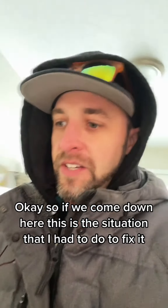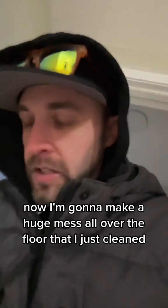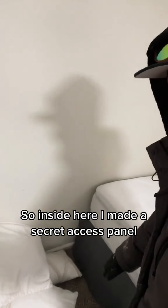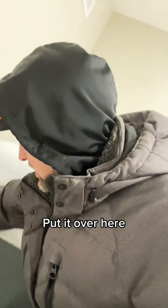So if we come down here, this is the situation I had to fix. Of course, now I'm going to make a huge mess all over the floor that I just cleaned because the guests are coming. Inside here I made a secret access panel. Do you see it? No? That's why — because I'm actually putting it over here. Let me just move the whole bed out of the way and show you.